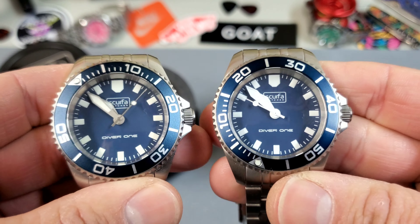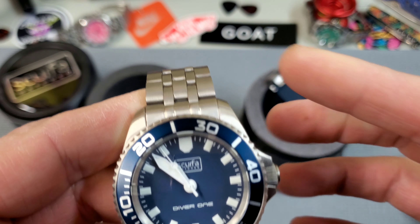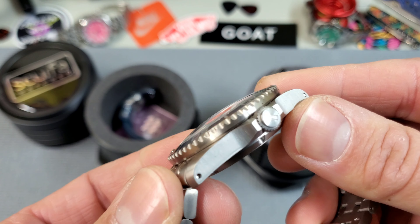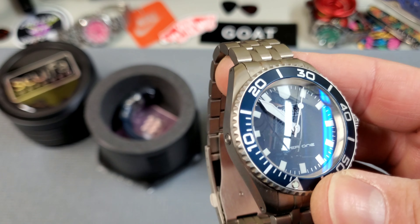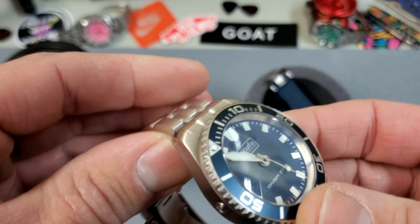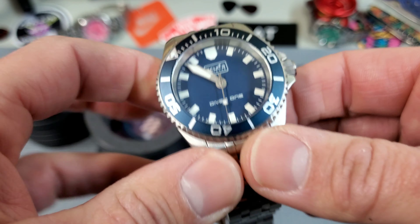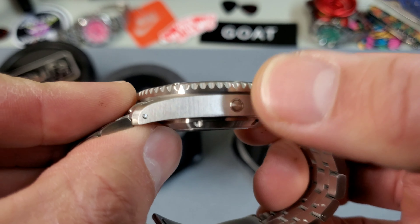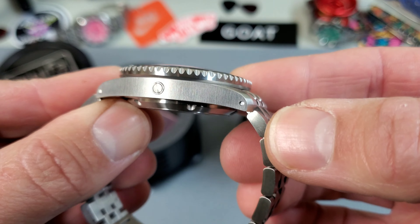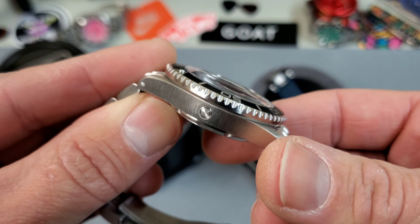There's nothing groundbreaking going on with the design here. It's a very familiar Submariner-looking, three o'clock crown guards case that you feel like you've seen before, but it's just done really well. The finishing is great — it's fully brushed, which I love especially on a tool watch. You have vertical brushing on the case sides. It does have an HE valve, but the guy who makes these is a professional saturation diver, so I can kind of let it go on this particular brand.